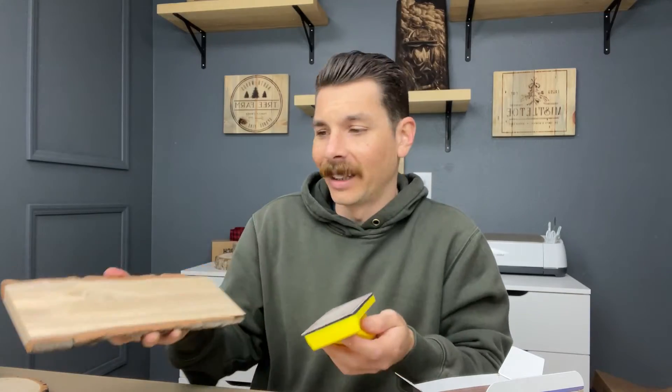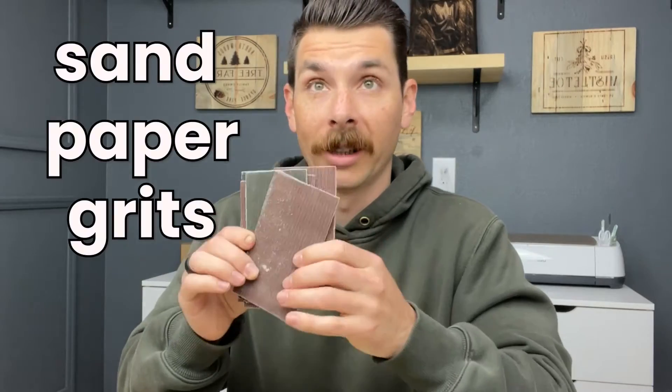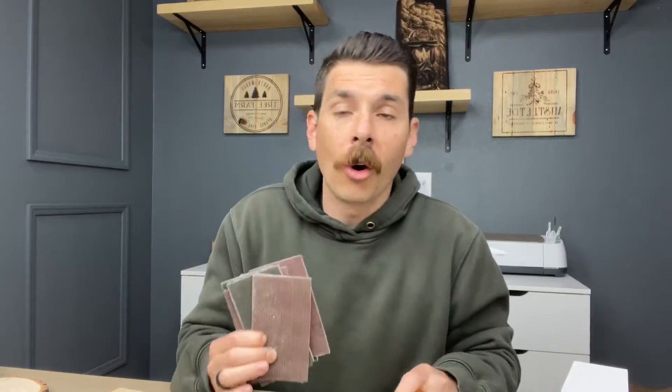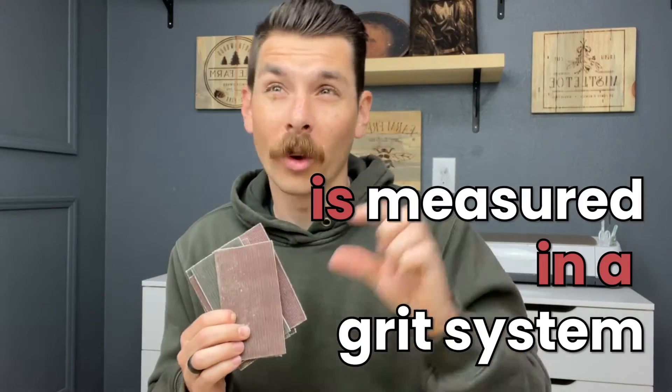It just makes life easy to sand this way. You don't have little pieces of sandpaper, and it's not falling apart on you. So we've put together a little kit where we have varying degrees of sandpaper grits. If you don't know already, the aggressiveness of sandpaper is measured in a grit system.